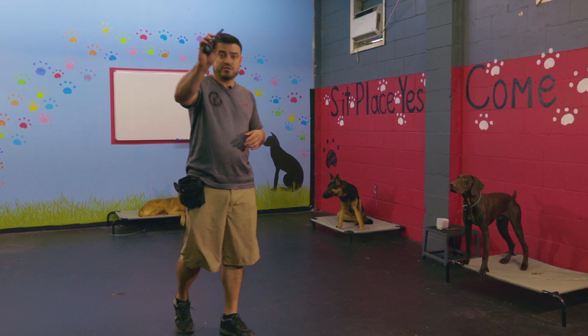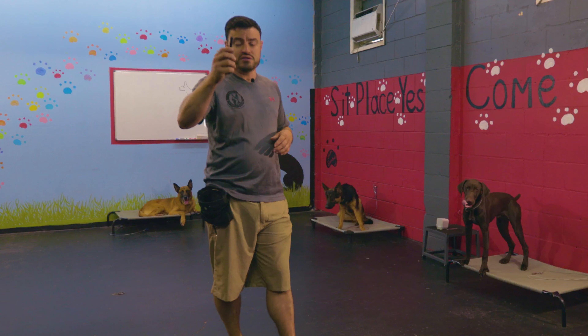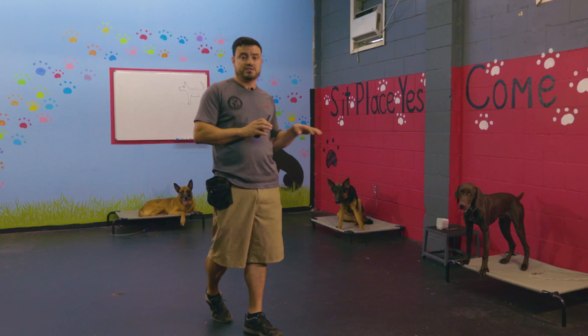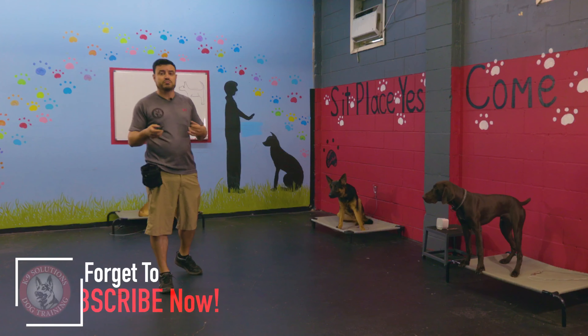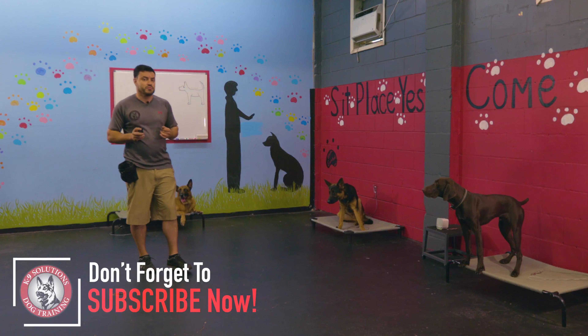Got my PE-900 in my pocket here — it's what we use. E-collar Technologies is the brand we use. We'll go into some brands at the end here, but one of the main ones we use because it's a very durable system and it's a very accurate system. Remember that word — accurate.